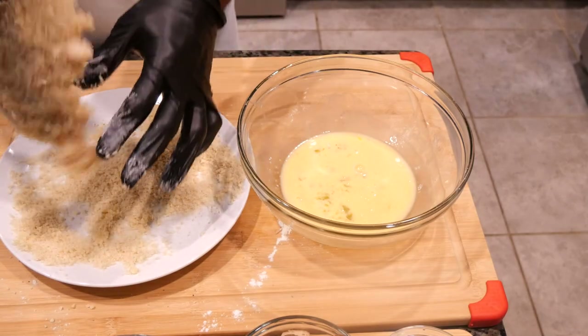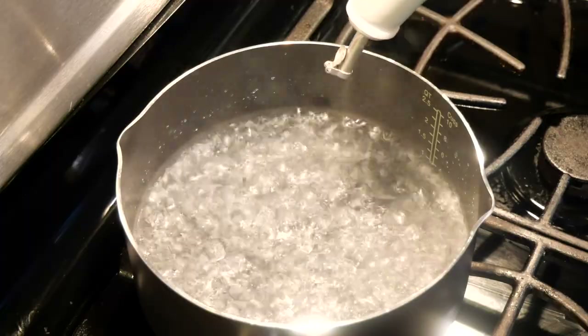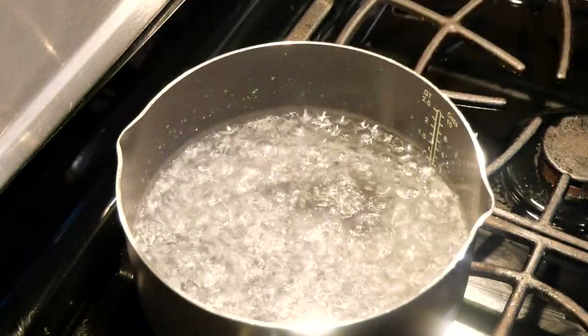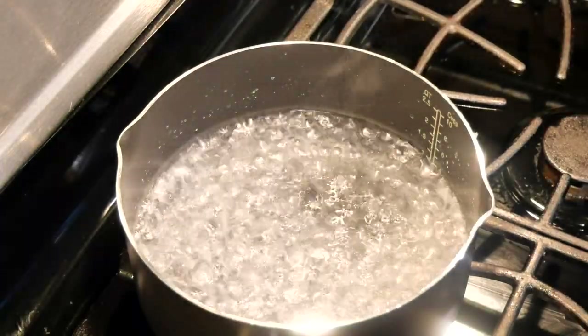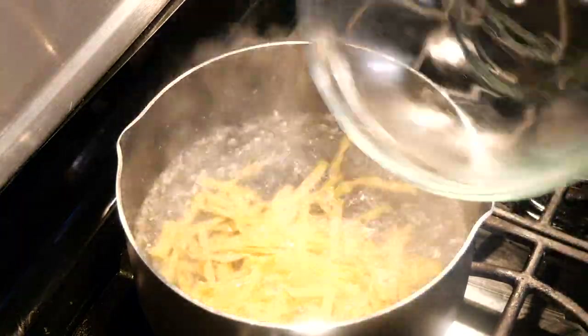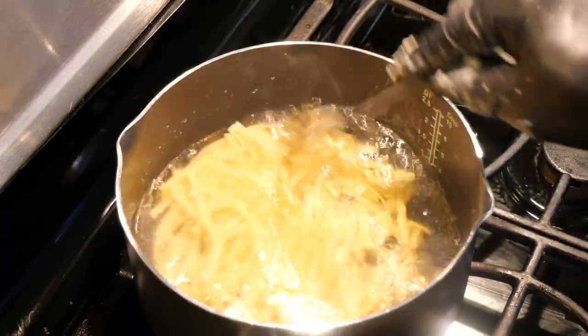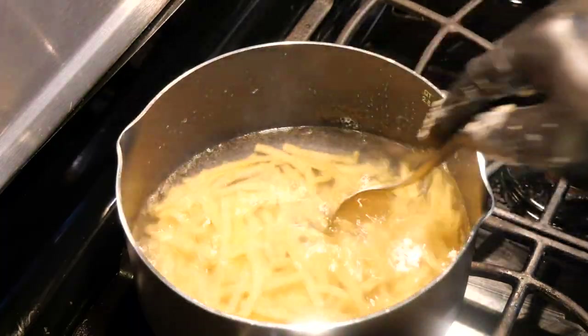Now it's time to get wolf cooking! To the boiling water I'm going to add about a tablespoon of oil — this prevents the pasta from sticking. Now we're going to add the pasta, stir, and wait about seven to nine minutes for the pasta to cook.